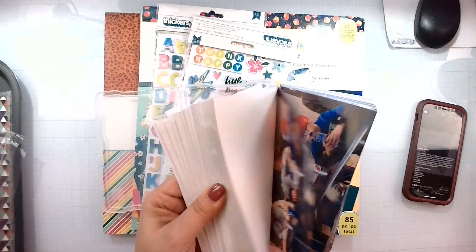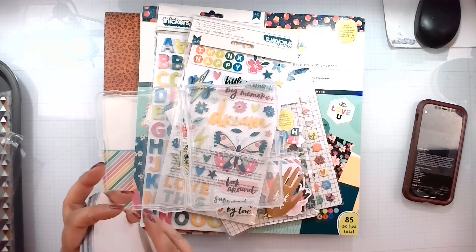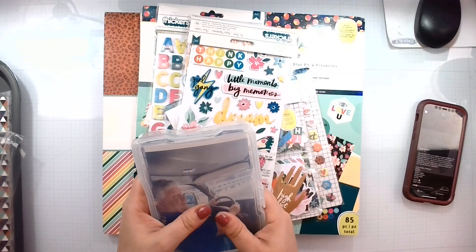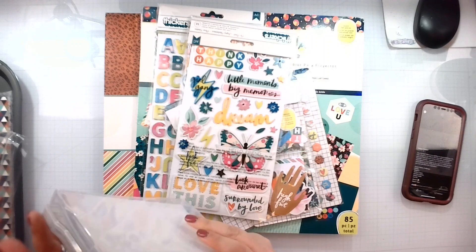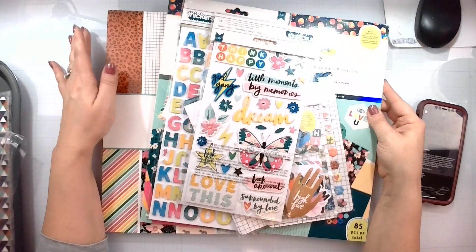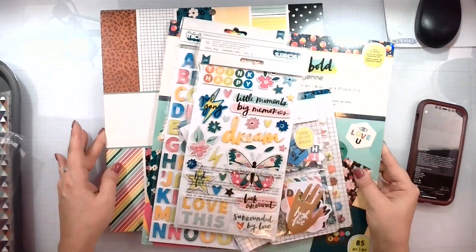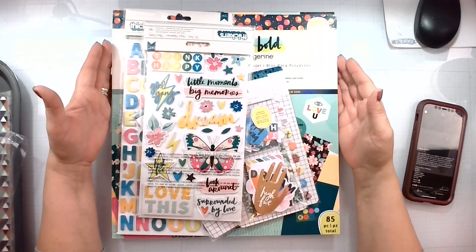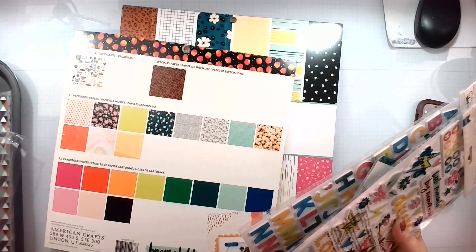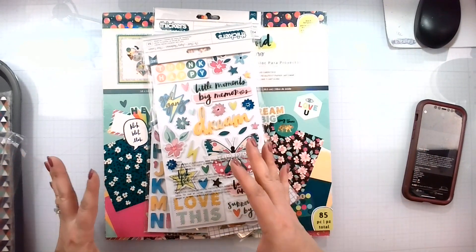Here are all the photos we took in one day — a whole bunch of fun things. I'm going to incorporate some pocket pages and all kinds of fun things. We're going to do a 12 by 12 album — that's what I do. I'm going to use this collection: the Amy Tangerine Brave and Bold, simply because I've had it for about a year. It came out in 2020 and I've yet to use it.